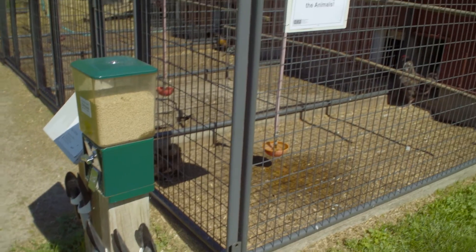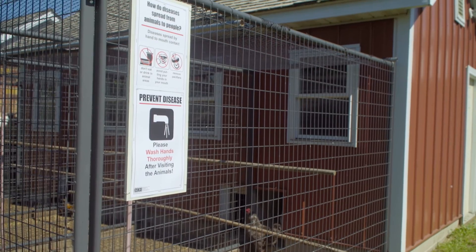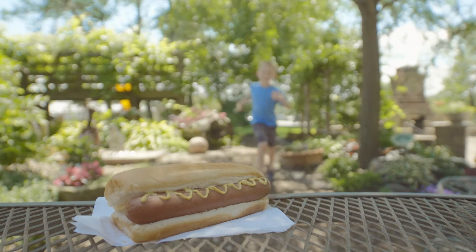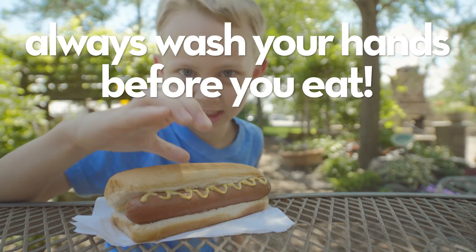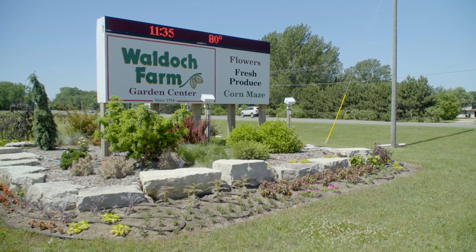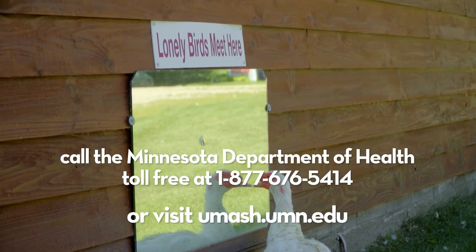It's important to remember that healthy animals can have germs that may make you sick. If you've just been to an animal area, wash your hands before doing anything else, and always wash your hands before you eat. If you have any questions about this or other risks associated with agritourism, give us a call or visit our website. You can also contact the Department of Health.